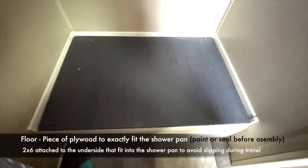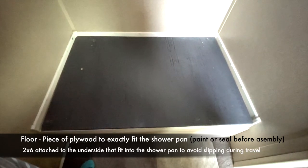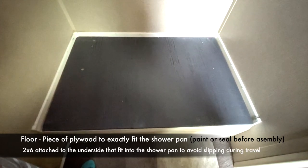Start with a piece of plywood cut exactly to the dimensions of your shower pan. Be sure to paint or seal it before assembly. I attached two-by-sixes to the underside that fit exactly in the shower pan — that helps avoid slipping during travel.